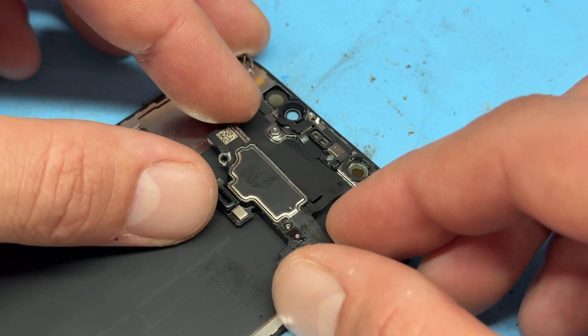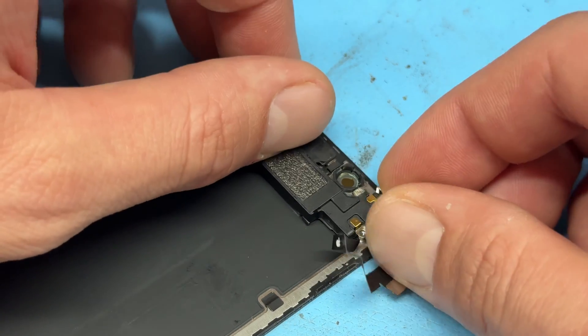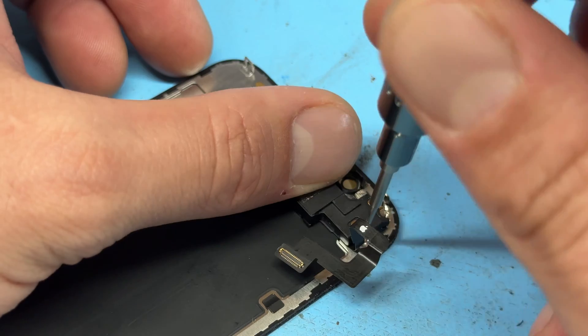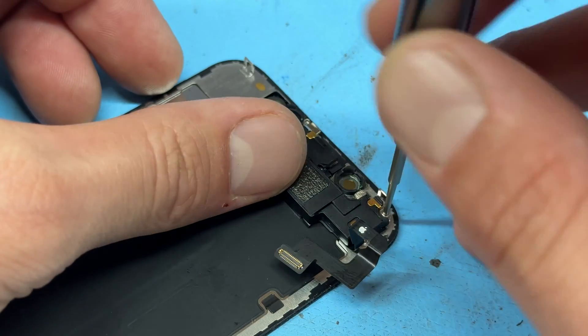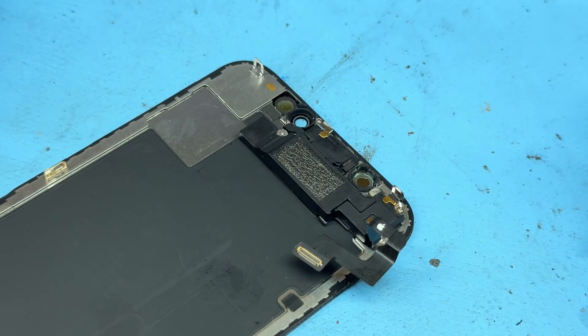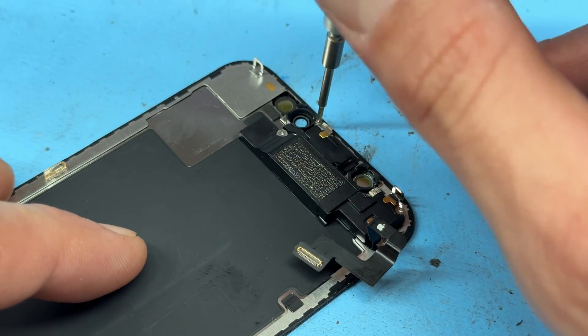Now that that's reattached, we can fold it over and re-secure the screws, remembering that the cross-head screws are on the right side here and here, and the two tri-wing screws on the left-hand side, the larger of which goes on the bottom.